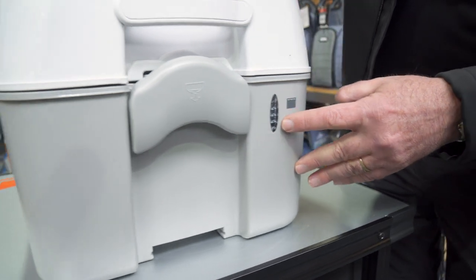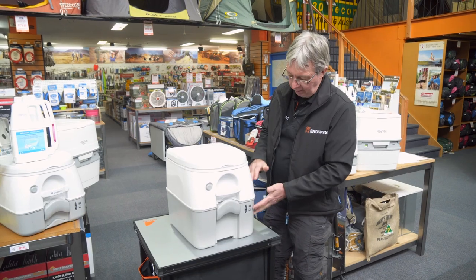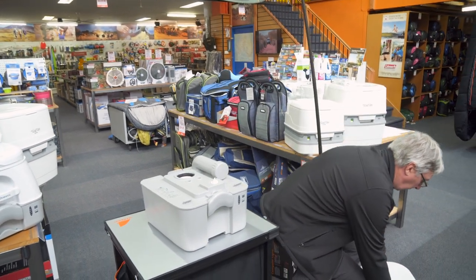A little indicator here will show you what level the bottom tank is at. Once it's up the top and it's full, it's time to separate the two halves and empty the bottom tank. We just undo the little catch in the back here, take the top toilet off, and just put that to one side.